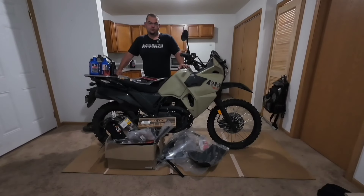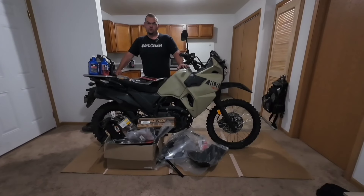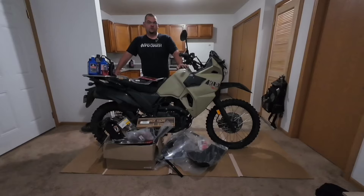Welcome to the second video of the Gen 3 KLR build. In this video we're going to focus mainly on maintenance but we will be adding a few upgrades.